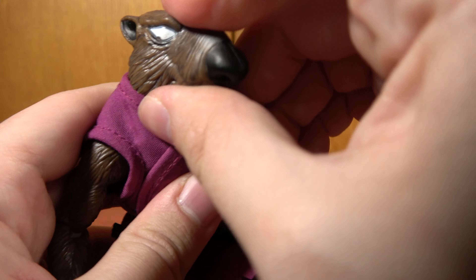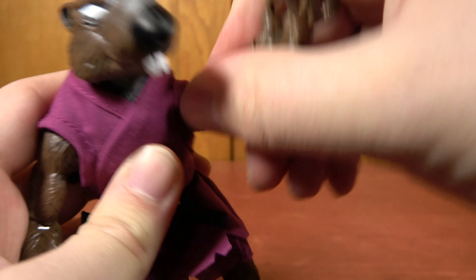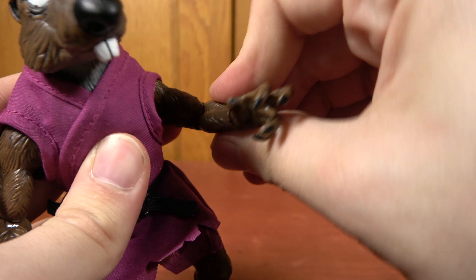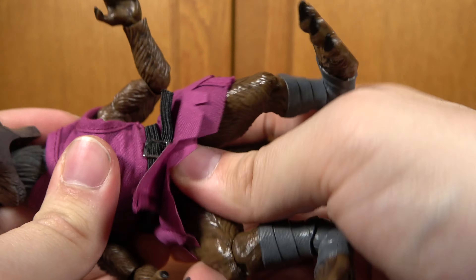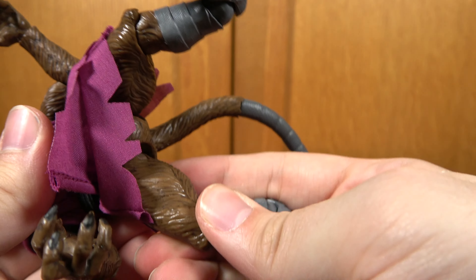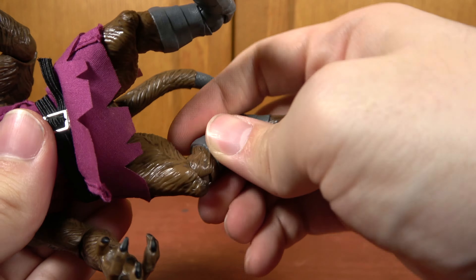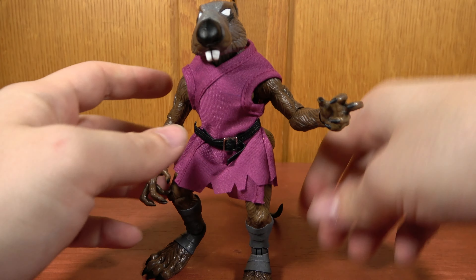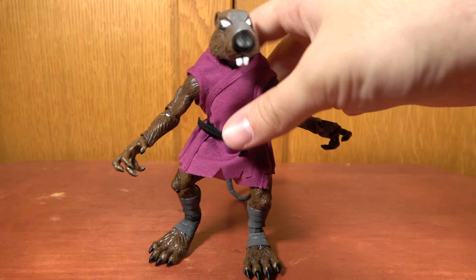Articulation-wise: his head slightly moves left, right, a little bit up and down. Shoulders move out, up, and around. Elbows bend and swivel. Wrist swivel, pivot. There is a waist swivel right in the middle. Hips that move out, forward, back. Knees that sort of bend a little bit and rotate. Feet bend and rotate. And the tail rotates 360 degrees, moves up and down, and also pivots. If you really need to, you can have his tail really far out there — that's probably the best way to balance him, it just doesn't look super natural.